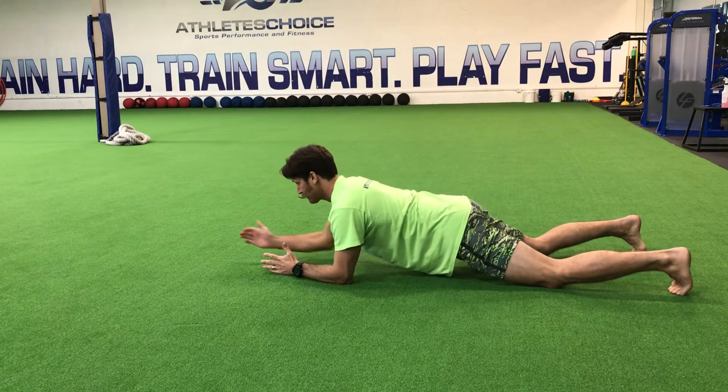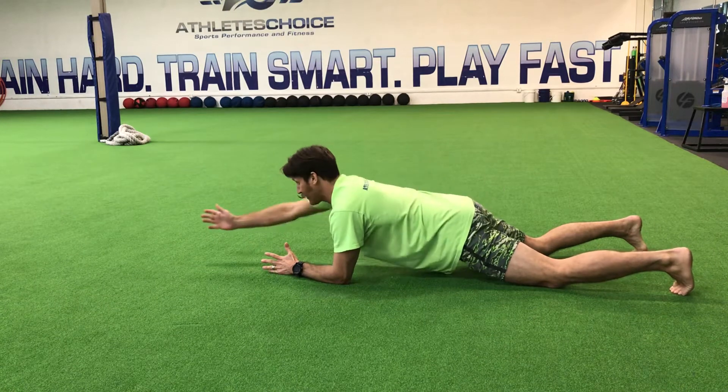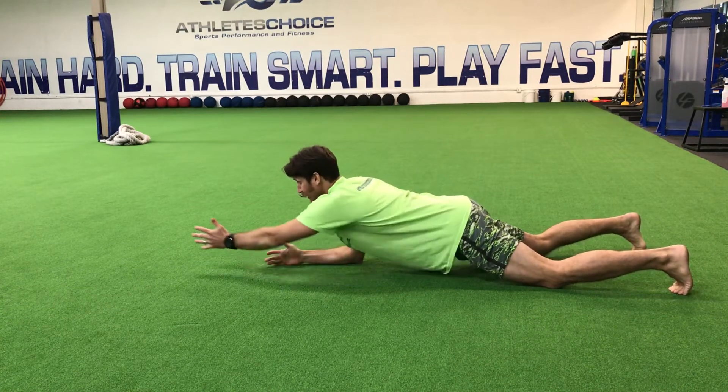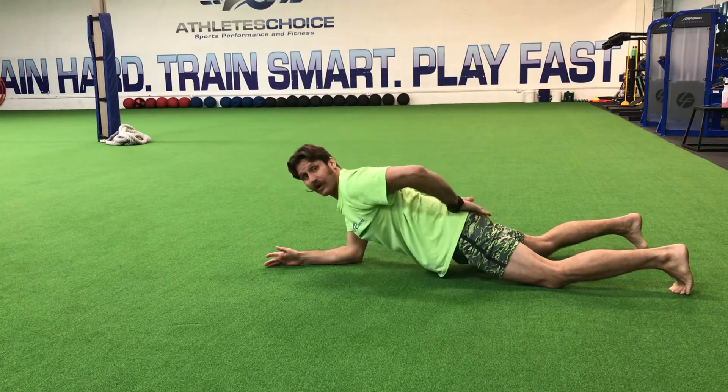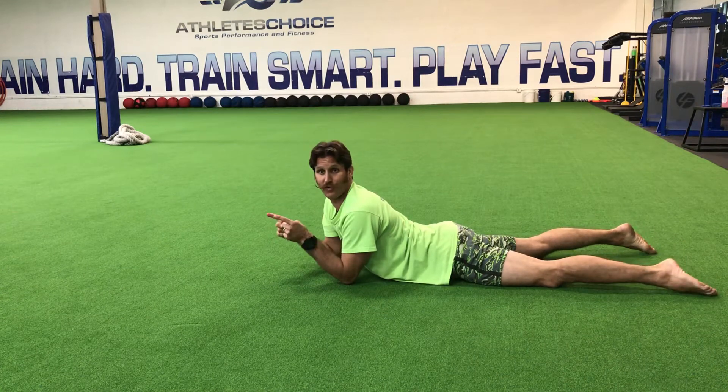From here, this butt cheek should be rock hard, and this one should be doing nothing. Lock that shoulder down into place before you reach — butt cheek hard, butt cheek soft. If you visualize the pelvis, it should be pointing straight at the floor the whole time. It shouldn't point away anywhere else.